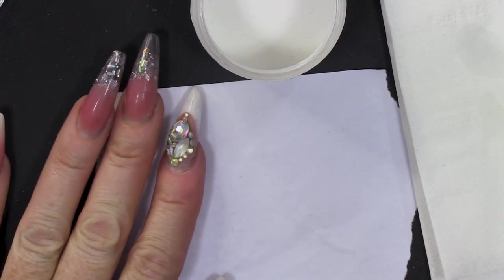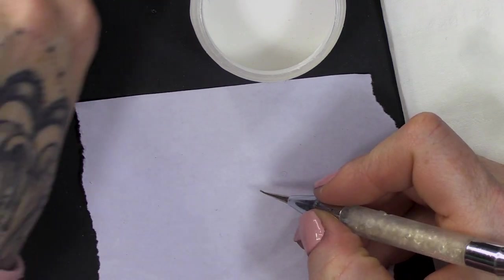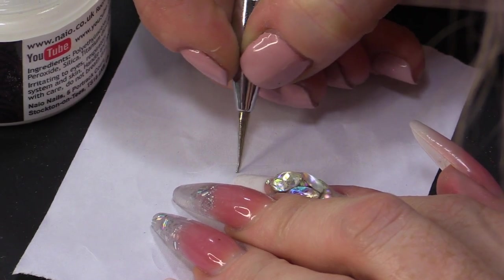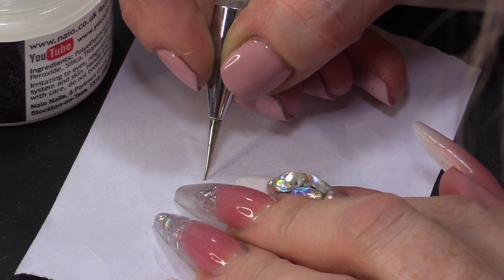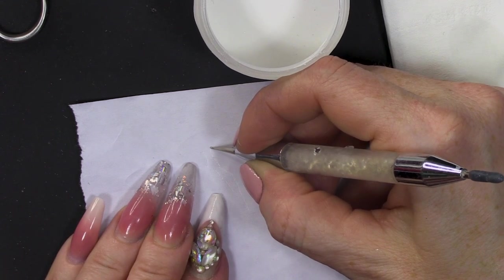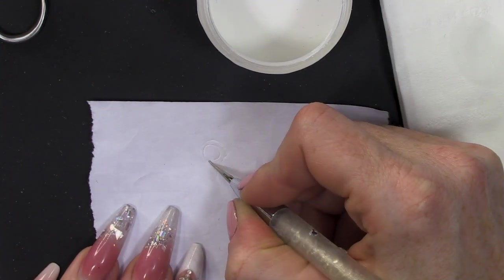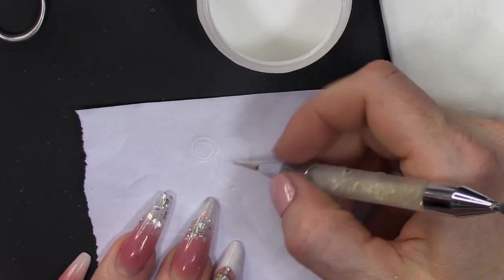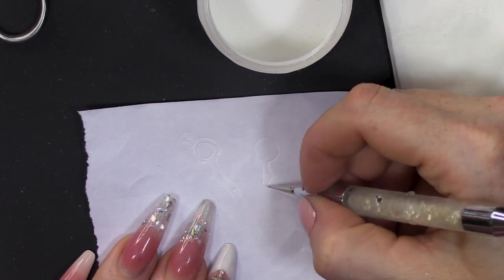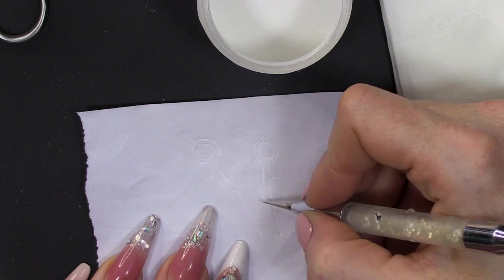What I'm gonna do first of all is use a dotting tool to score out the shape. Some scissors are different lengths as well. And hopefully they will fit together.